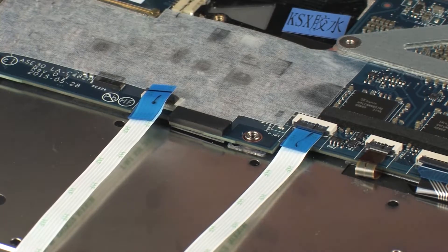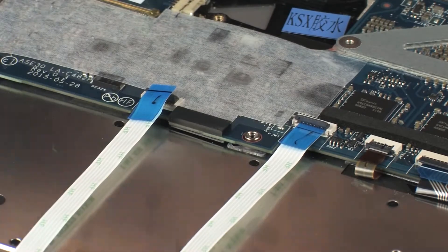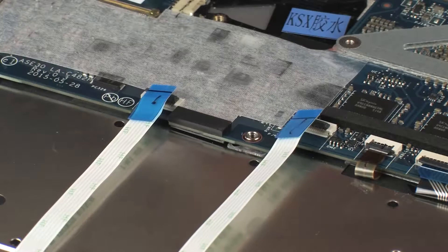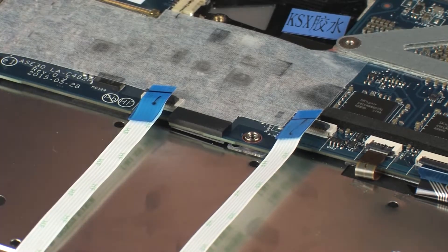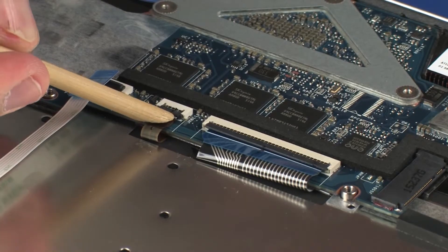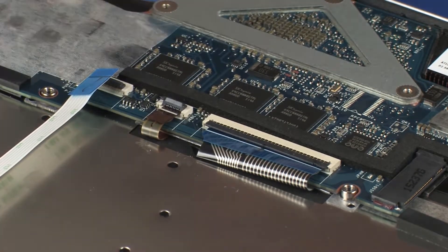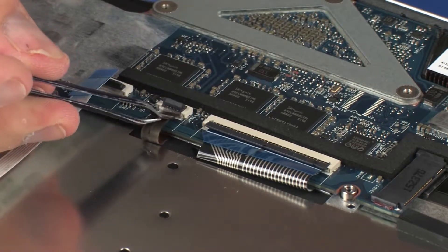Disconnect the keyboard light ribbon cable from the system board. Using minimal force, lift the locking bar up on the touchpad board ZIF connector and disconnect the touchpad board ribbon cable from the system board. Use care to prevent damaging the ZIF connector and ribbon cable. Using minimal force, lift the locking bar up on the keyboard light ZIF connector and disconnect the keyboard light ribbon cable from the system board.